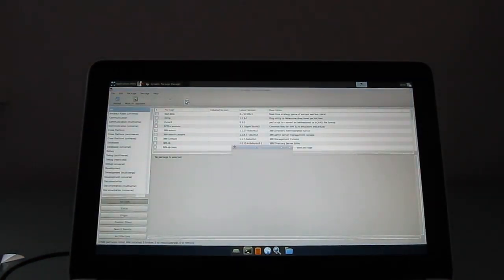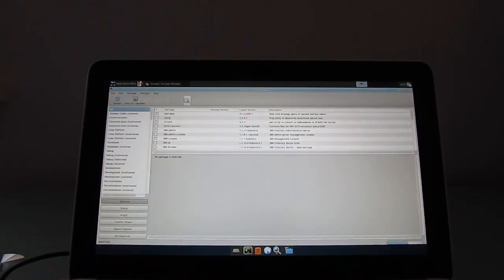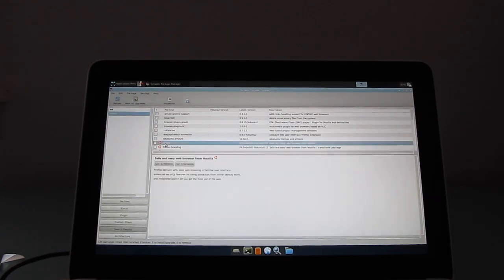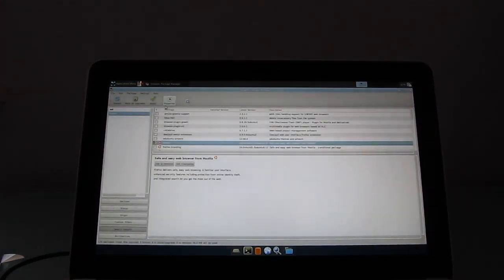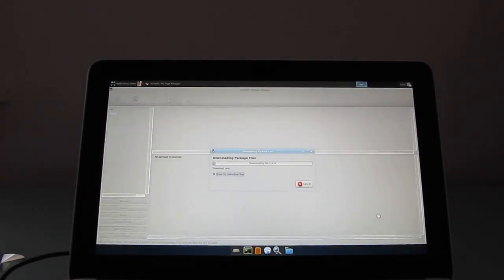Let's close that and I'll show you the Synaptic package manager, which is a system utility that makes it easy to install applications. You need to enter a password to get in. Let's say I want to install Firefox. There it is — let's go ahead and check the box next to it, mark for installation, mark and apply. So again, it's going to reach out to the internet, download the appropriate files from the Ubuntu repository, and load them onto the computer.